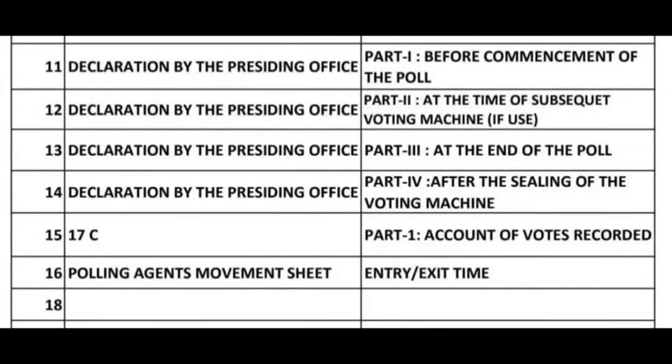15. Form 17C Part 1 — Account of Votes Recorded. 16. Polling Agents Movement Sheet — Entry or Exit Tag.